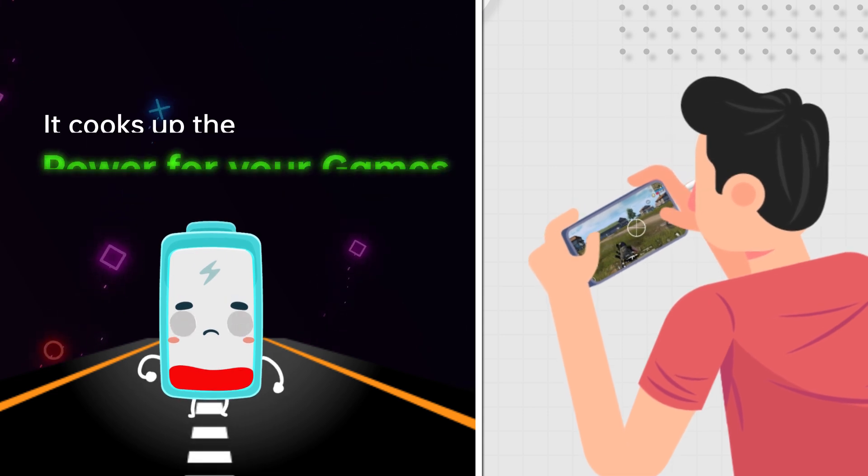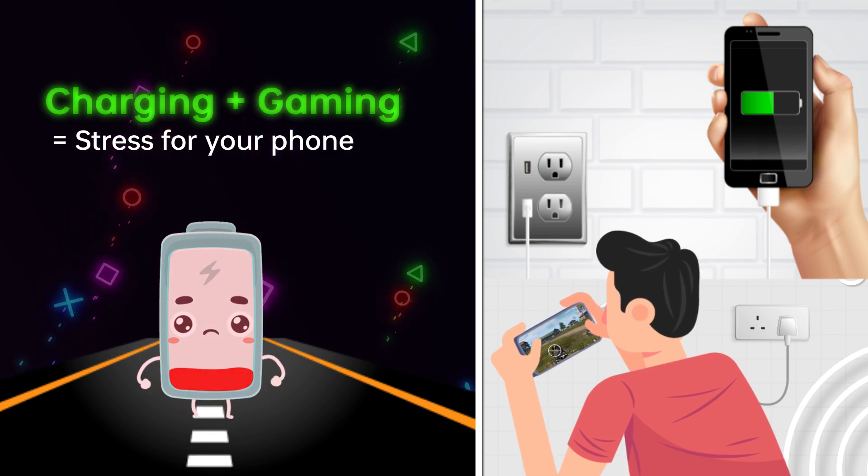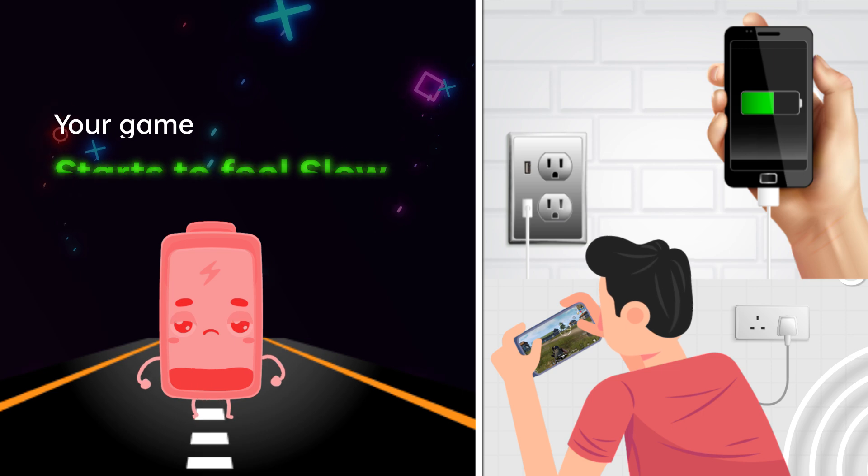Your phone battery works hard. It cooks up the power for your games. But when you play and charge at the same time, the battery gets too stressed. It gets hot, and your game starts to feel slow.